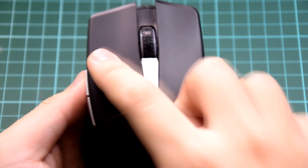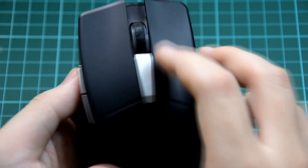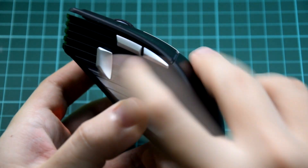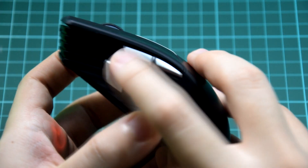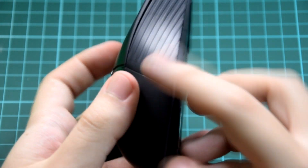We have the two main buttons. I click here — I like it. We have a scroll wheel here, and on the left side, we have three buttons. I think they are configurable in the software. Then on the right, it's just clear.